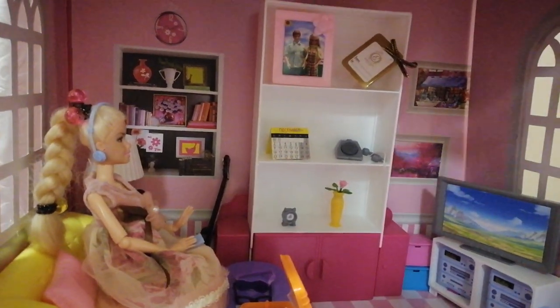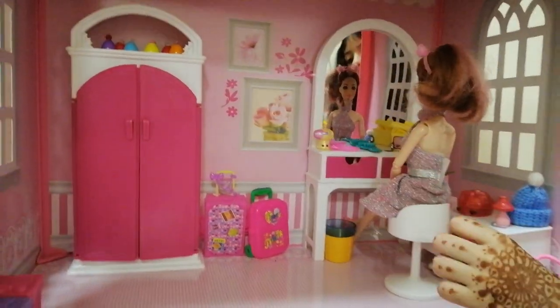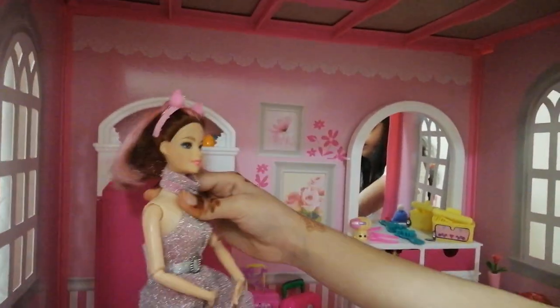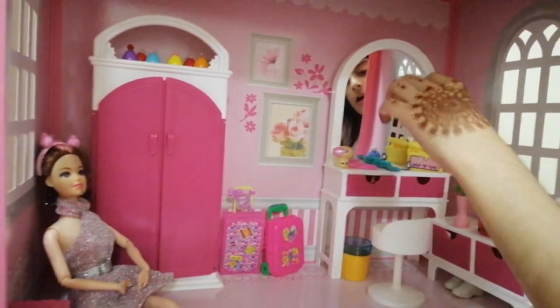Let's go up! Barbie, are you done? Yes, I'm done. Okay, I'll move you. You can sit with the prince. Okay, I'll sit up. Okay, I'm in the corner.